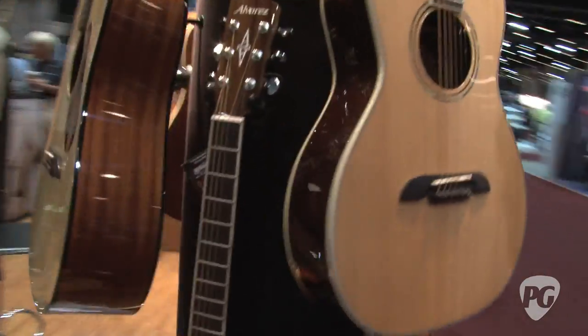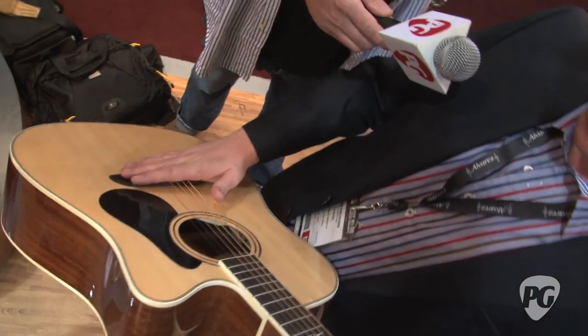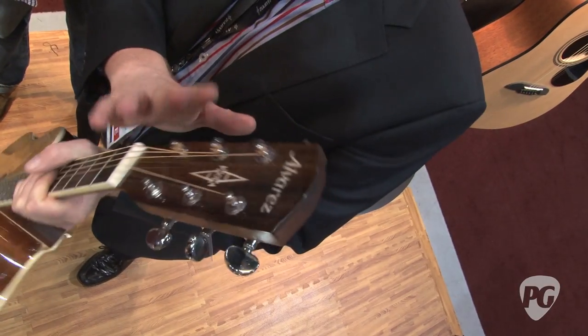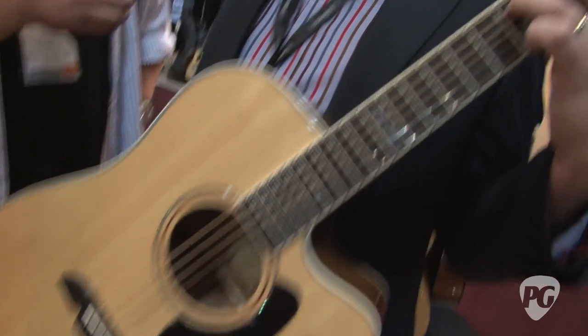Something like the AD60, which is around here — for the acoustic version, this is the electro. This has a real green abalone or power abalone in here. Again, all the rosewood pins, the bi-level bridge. It has the hand scalloped bracing. The top, it has pearl, rosewood, etc. And for a guitar of this feature set and value, we're putting this out at a street price of £269. It lists at £389.